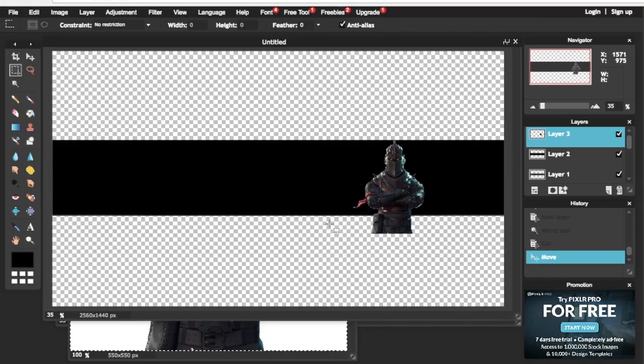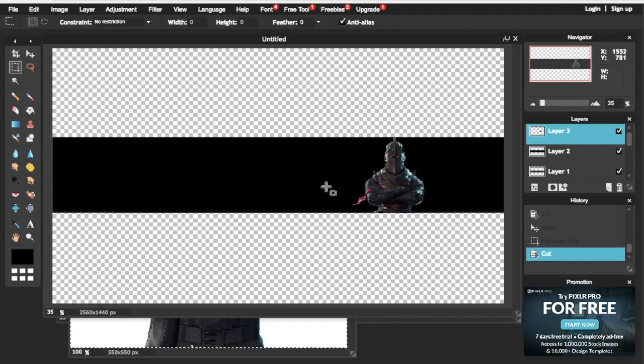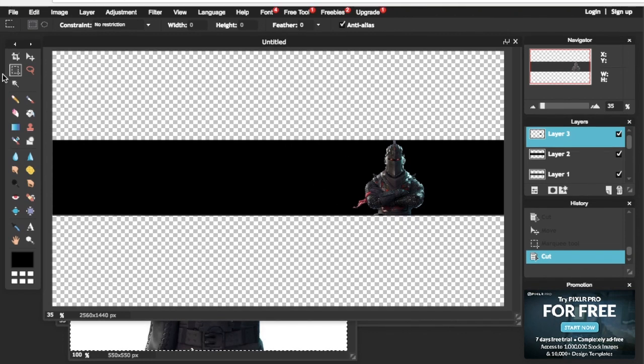Once we've got our image placed properly, go back to the Marquee tool and highlight the parts that you do not want, then press Ctrl+X to delete them. Once you're happy with the image, we can move on to the next step.